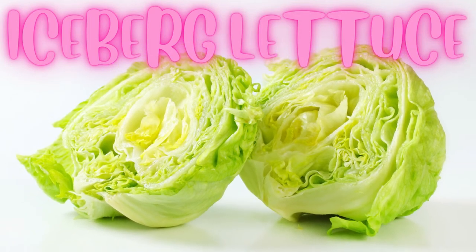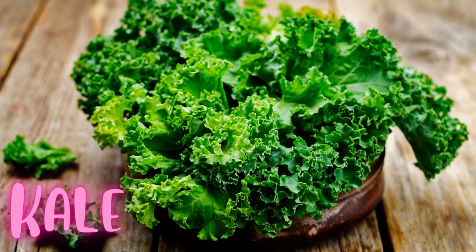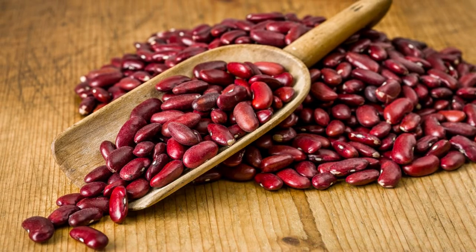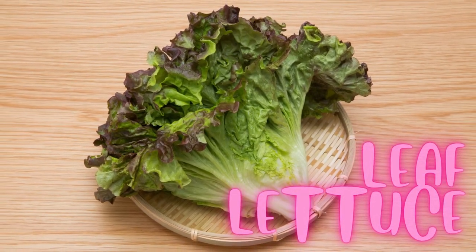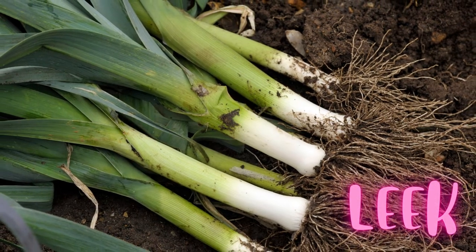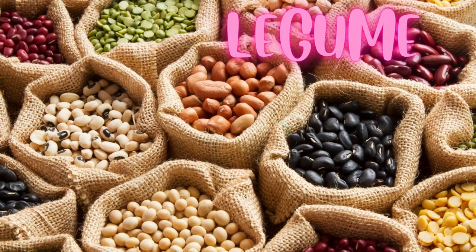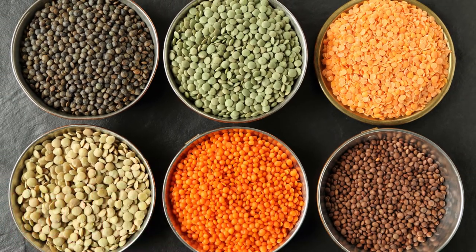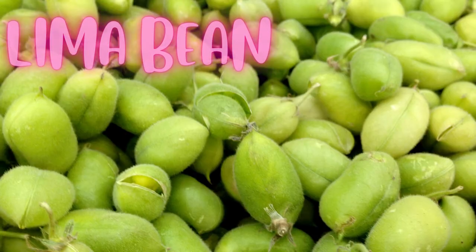Horseradish. Iceberg lettuce. Kale. Kidney beans. Lady finger. Leaf lettuce. Leek. Legume. Lentil. Lettuce. Lima bean.